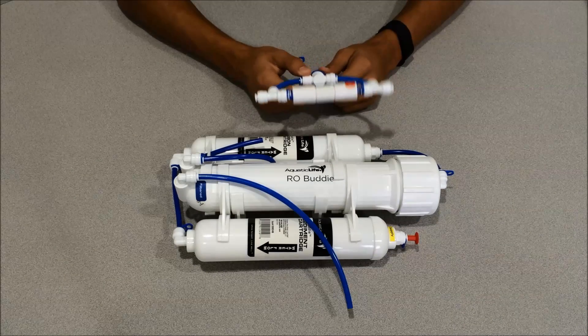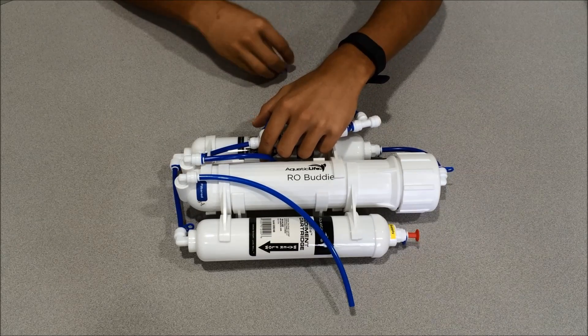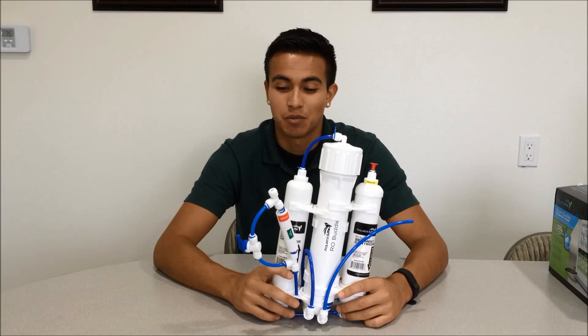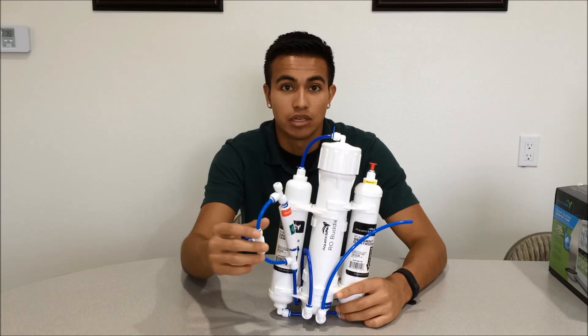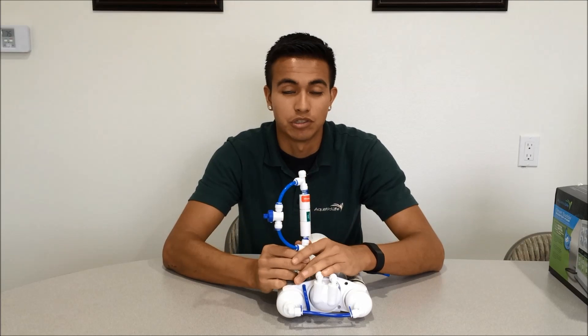Now the only thing that's left is to reattach your flush valve assembly to the wastewater side, and we'll put the clip back in. When you first go to make water, make sure that your flush valve assembly is in the on position so you can flush it for about 45 seconds. Then go ahead and close it, and that'll force water through the flow restrictor.